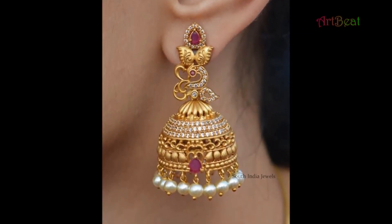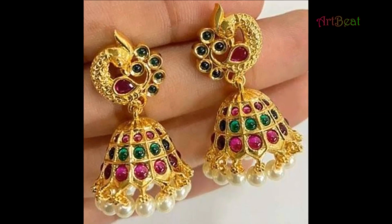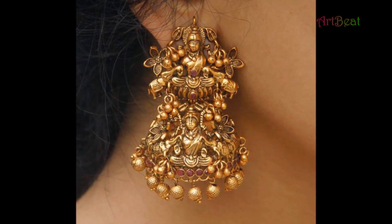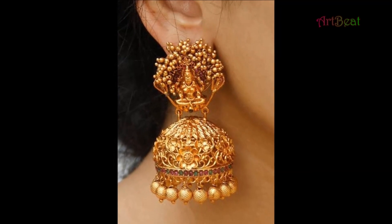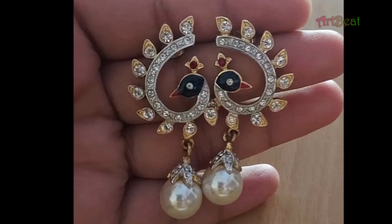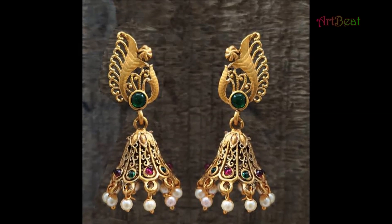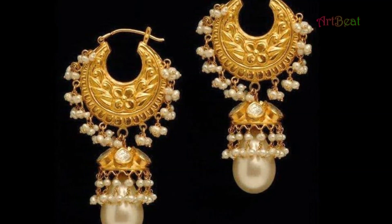Friends, in this video you are watching Trendy Gold Jumka earrings. These are best for festive wear and also suit well with traditional attire, especially traditional wear. Watch the video till end so that you can go through all the beautiful Gold Jumka earrings designs. Enjoy the video.